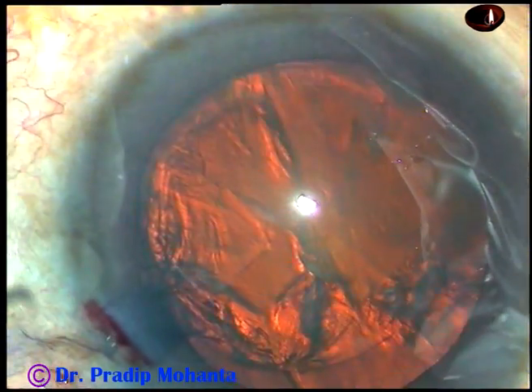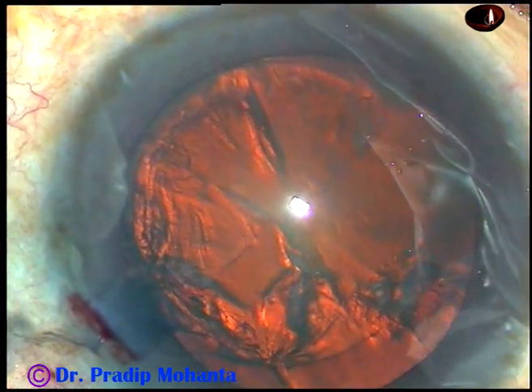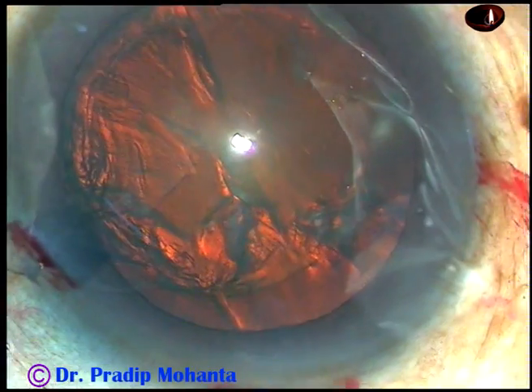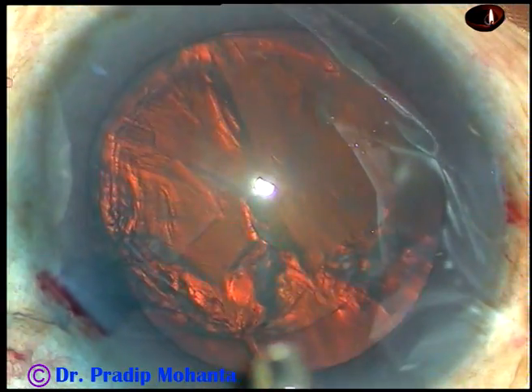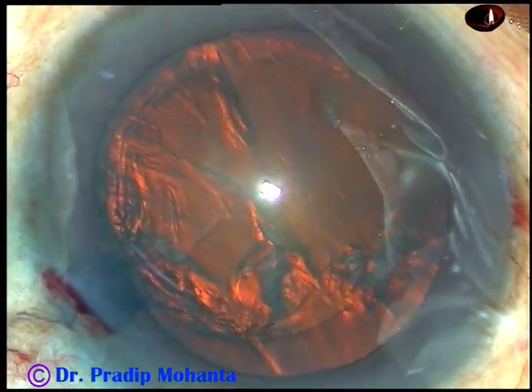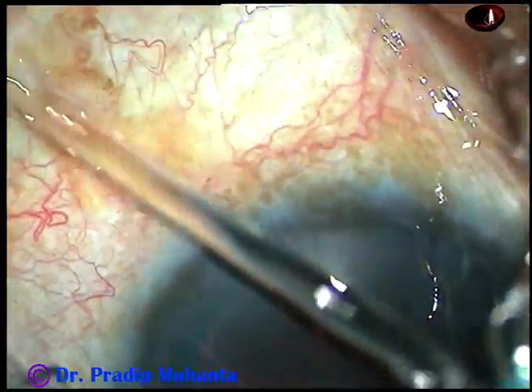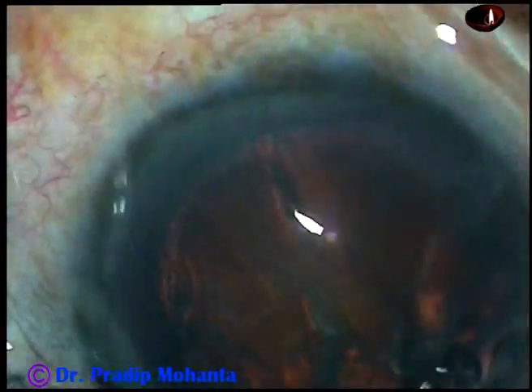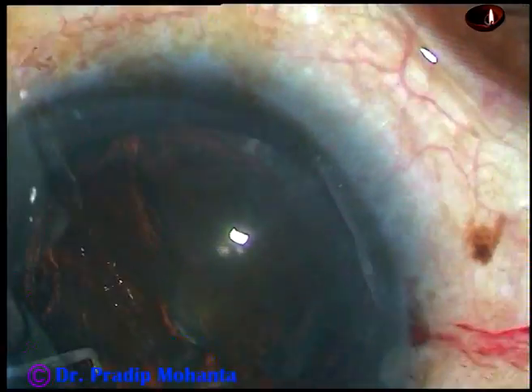By this time, all the initial steps including capsulorexis and hydro dissection have been done. And now, the handpiece is being introduced into the anterior chamber. Now, let us observe this part of the surgery very carefully.